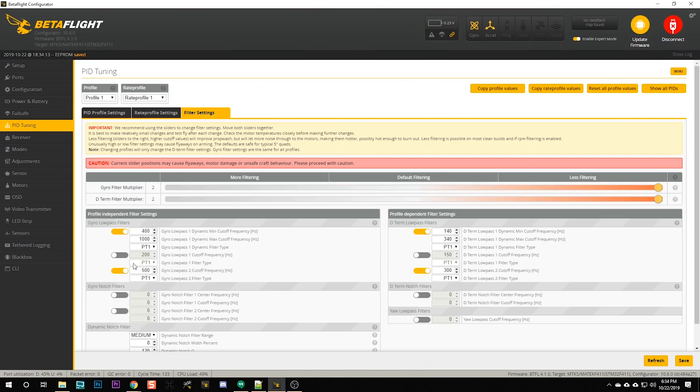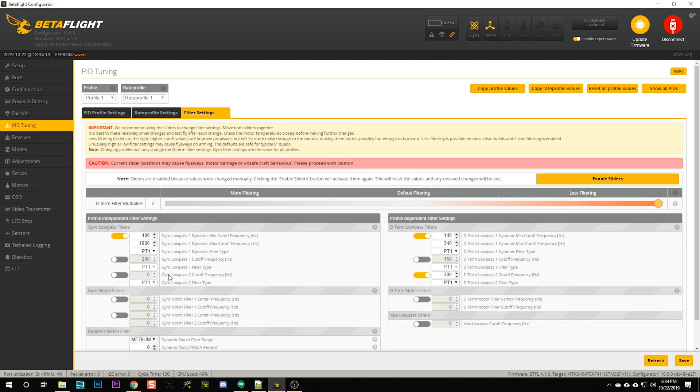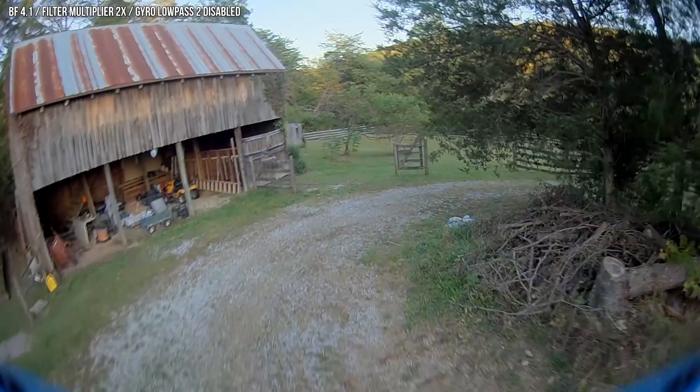I'm going to go to filter settings and start turning off more filters. The motors weren't even remotely hot, and I didn't see any signs of fly-away. So I'm going to continue and decrease the gyro low pass 2 — I'm going to disable that and save. I probably won't go much further than that, especially on micros. I don't want crazy low filtering. Let's see if that makes an improvement. In short, I think the quad is flying really good.